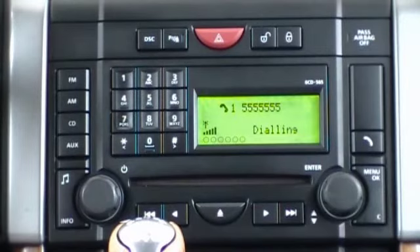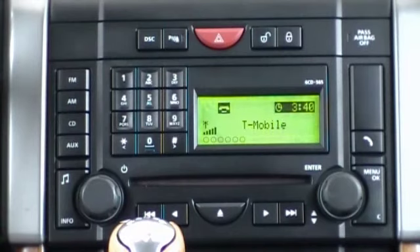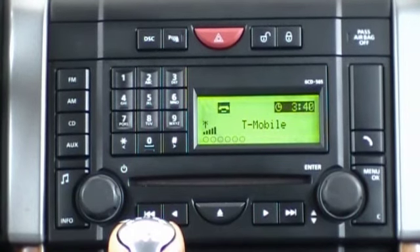To end this call, press the clear button. And these are the basic functions of a Mobridge Bluetooth kit inside of a 2008 Range Rover Sport equipped with this factory navigation radio.